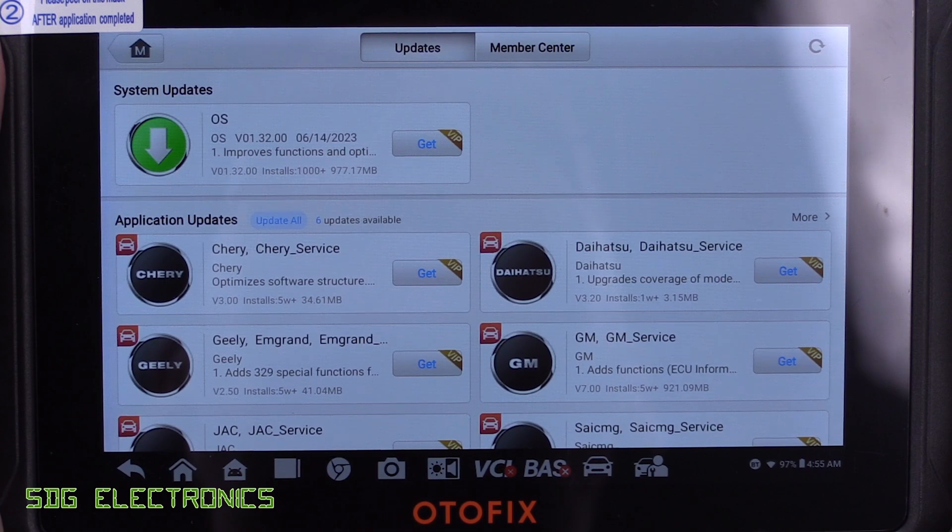It looks like there are some updates available, so I'll quickly install those and then we'll go out to the vehicle and have a look at how it actually works.